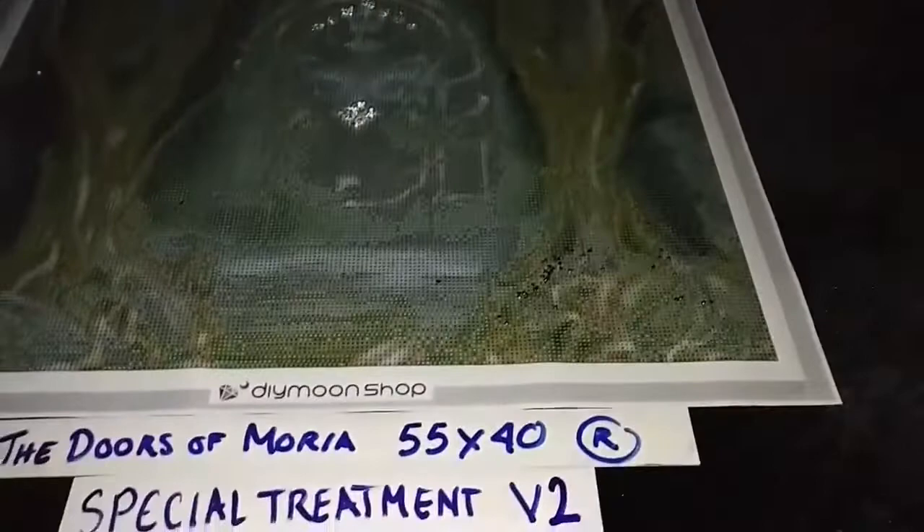The Doors of Moria by John Shannon — special treatment version 2 now adds prison pearls that we have sprinkled on the darkest areas on this painting. So this would be on the shadows behind the trees, just to give it a mysterious forest sort of feel. So we've got the prison pearls sprinkled on these darkest areas.